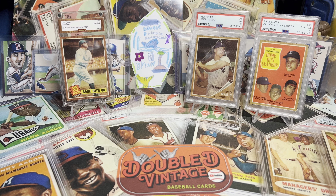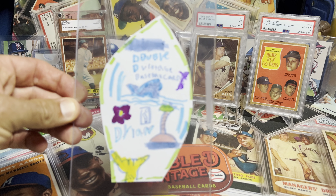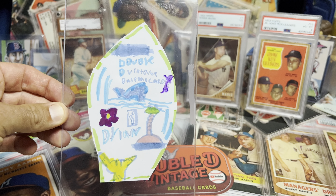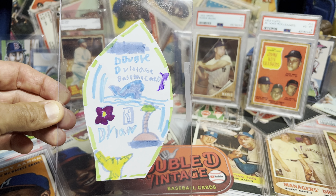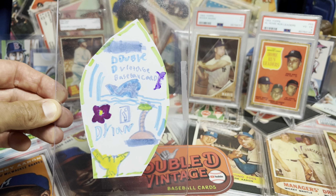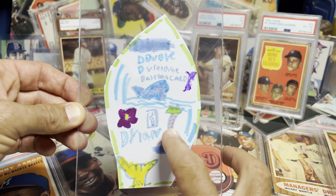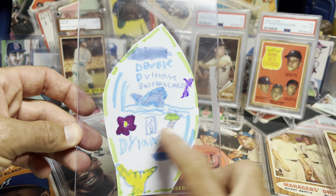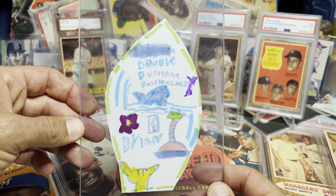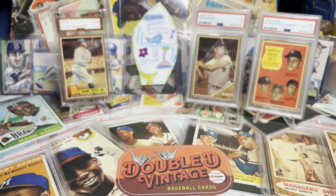First shout out to Brent Richards and his son Taylor — Taylor made me this sick baseball card shaped like a surfboard. What's so funny is Brent didn't even know Taylor watched the channel. I've got a shark on it, a shaka, a palm tree, and what looks like a light switch flipping on and off. It's just awesome, so sick — thank you Taylor.